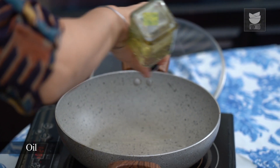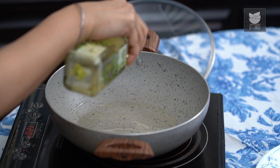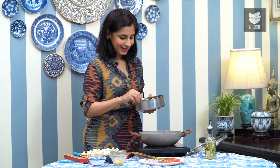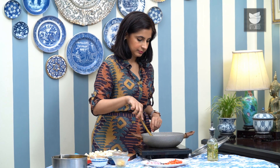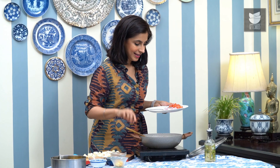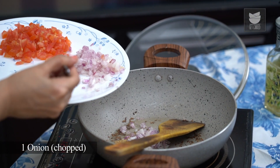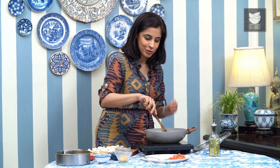I'm going to start with heating up some oil. Now that the oil is hot, I'm going to add 2 small bay leaves and a tsp of cumin seeds. Now to this I'm going to add 1 onion that's just been chopped up finely. Sauté that till it's a bit translucent.